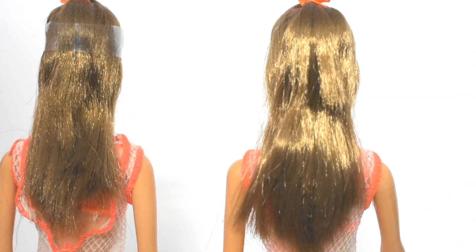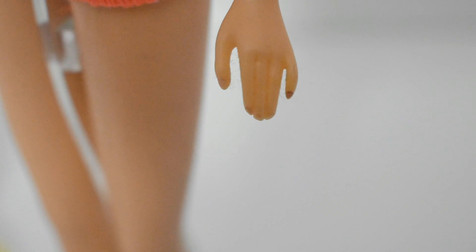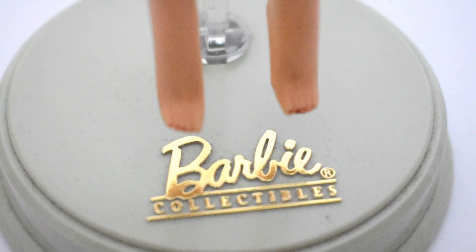They both have long and silky hair. Originally these dolls came with nail paint but this one is faded over time. She also came with toenail paint.